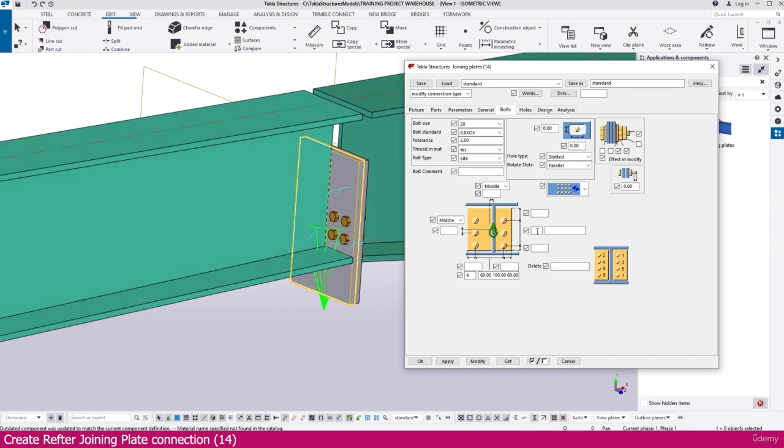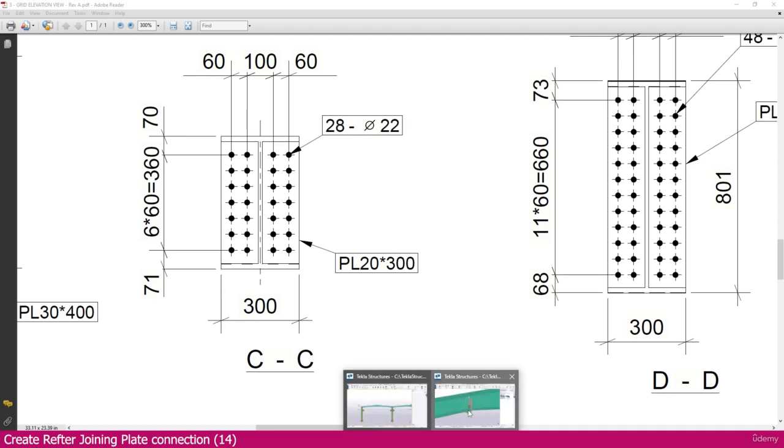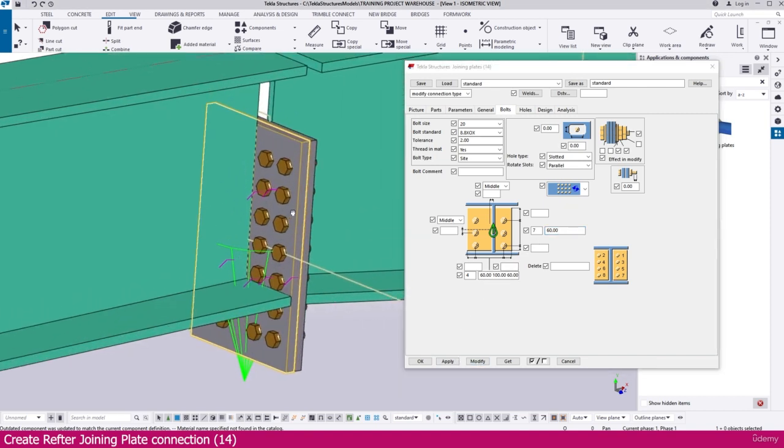We need 7 × 60 spacing. Looking at the PDF, you can see 6 gaps of 60mm, which means 7 bolt positions. So 7 × 4 = 28 bolts total. Go to Tekla Structures and set 7 × 60. After modifying, you can see it is fixed perfectly.